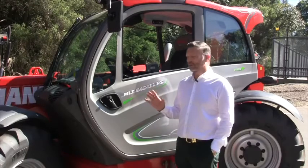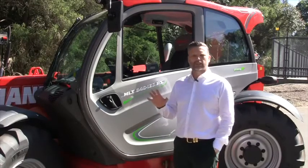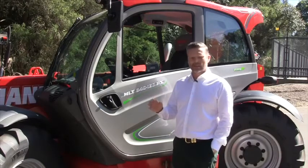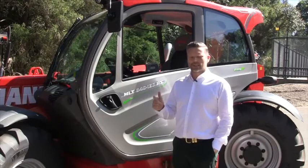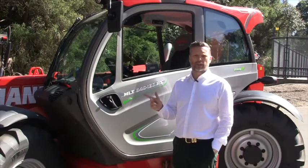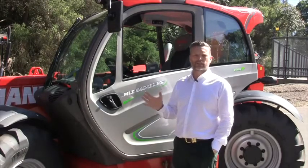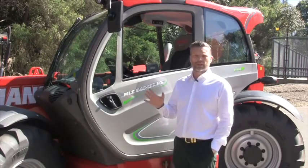We're going to take you for a little walk-around to show you the key features of the machine. But just before we do that, people ask us why Manitou — what's the difference between Manitou and some other brands on the market? Well, there are three main reasons: the performance, the quality, and the total cost of ownership, which is a big part of it. Our resale values, our fuel economy — all of those factors mean that the total cost of ownership on a Manitou is far superior to anything else on the market.